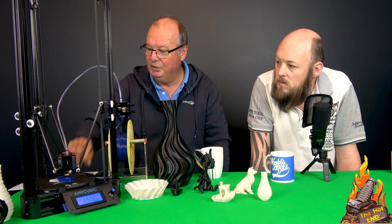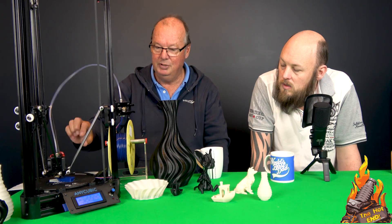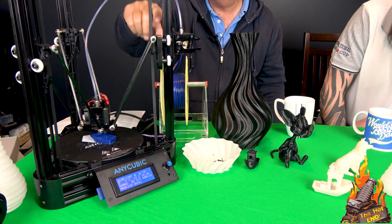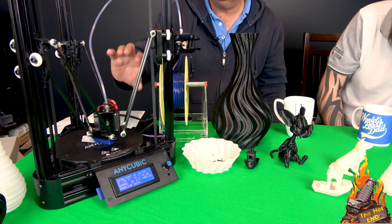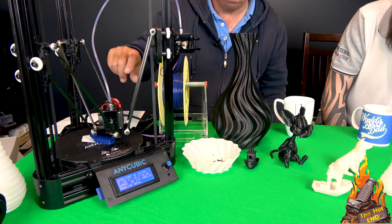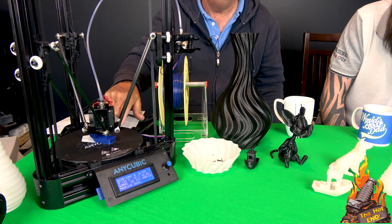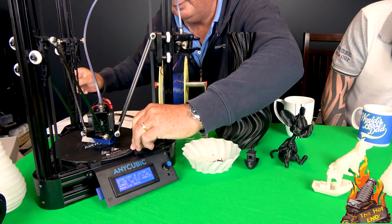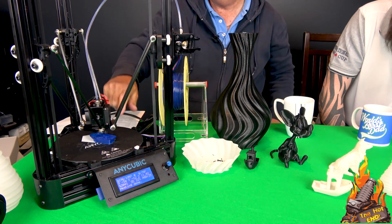The bed just sits on six little brackets. There's nothing to stop it from rotating or moving while you're printing. These are the screws for adjusting leveling. The build plate is glass with BuildTak on it, but there's nothing actually holding it in place — I couldn't get these brackets to grab it tight enough. If you tend to fiddle around, especially picking at supports while it's printing, it can move quite easily. What I did was just get a couple of bits of blue tack and set them in place — now it can't move. You could even use a bit of painter's tape.